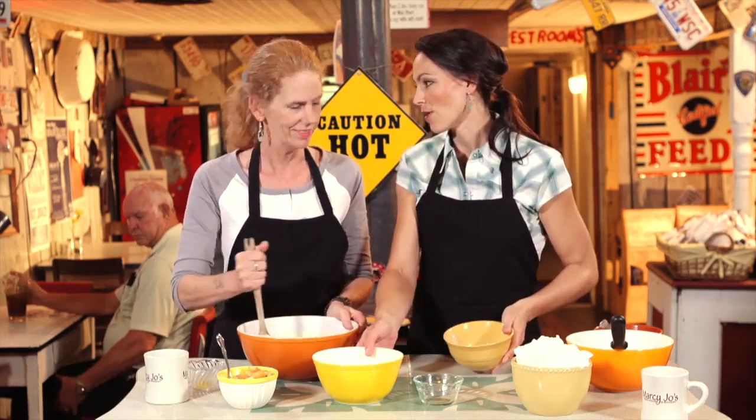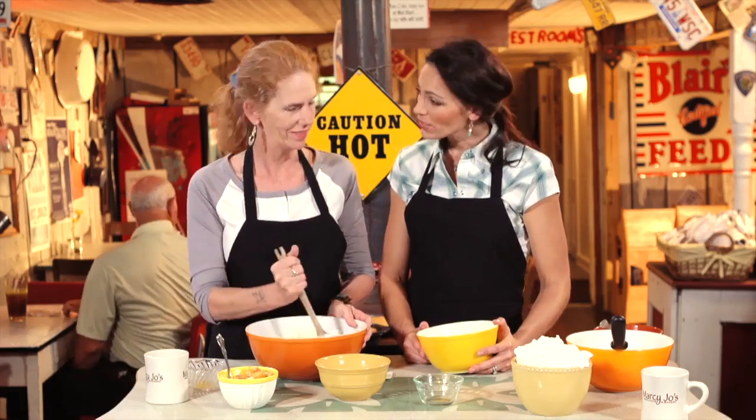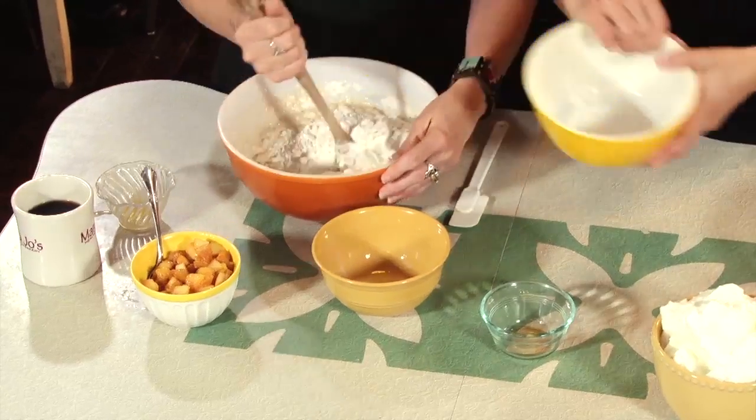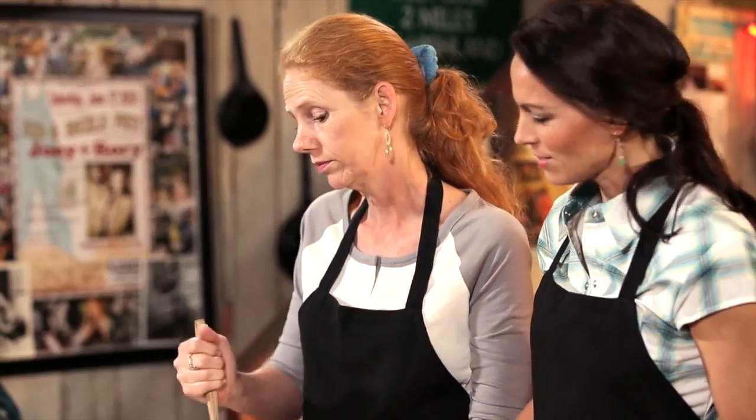I mean, they say you can — I've got a peach tree at the farm. It's been in the works now for about four years, and I have yet to get one single peach off of it. So I'm hoping this is the year. Marcy, you're just doing so good at that — it looks like you've done this before.